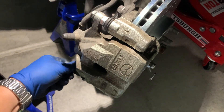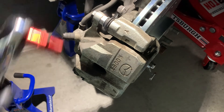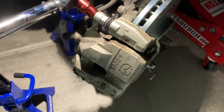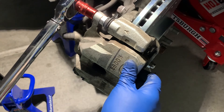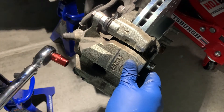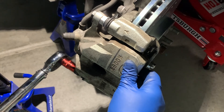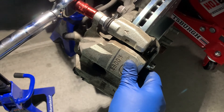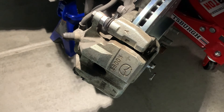Consult your factory service manual if you are unsure. It's so hard to work in this heat — it's in the evening now and it's still 98 degrees with the garage door open, no air conditioning in the garage yet. That's 28 foot-pounds — we're good to go.